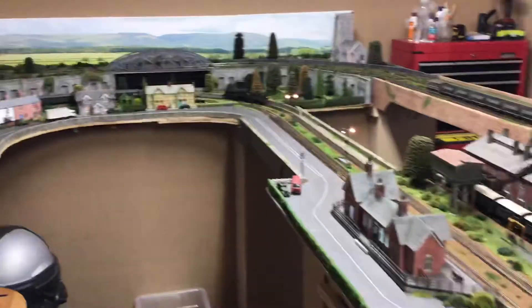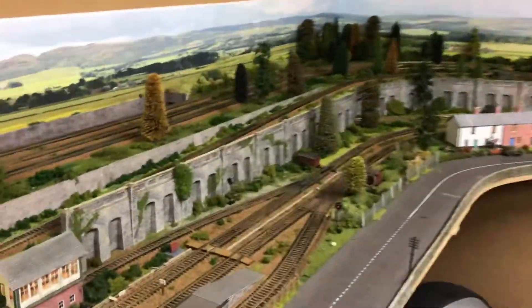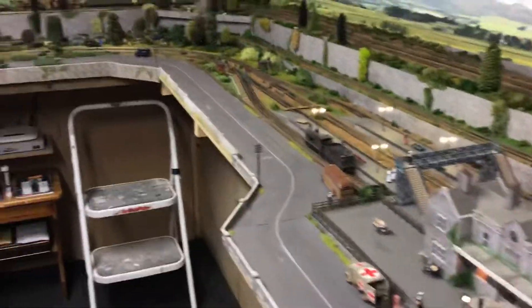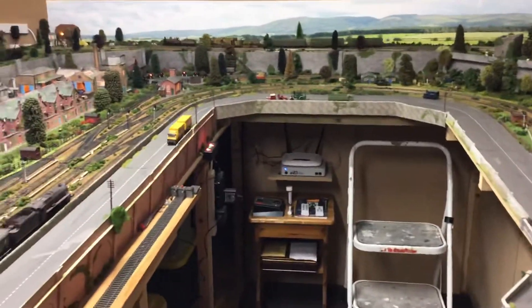The whole layout took me about seven months to build last year, and I tend to go through layouts fairly frequently — I've had about five layouts in the last ten years. When I get bored with them I just take them apart and build another one.